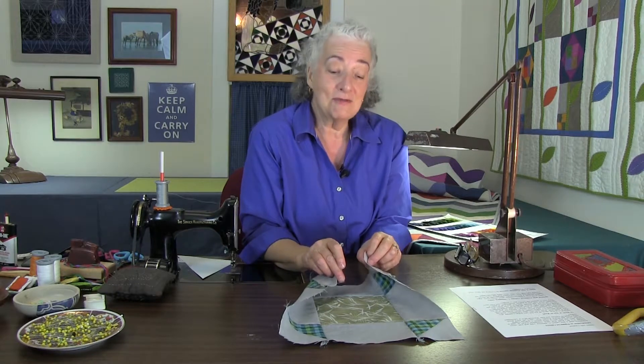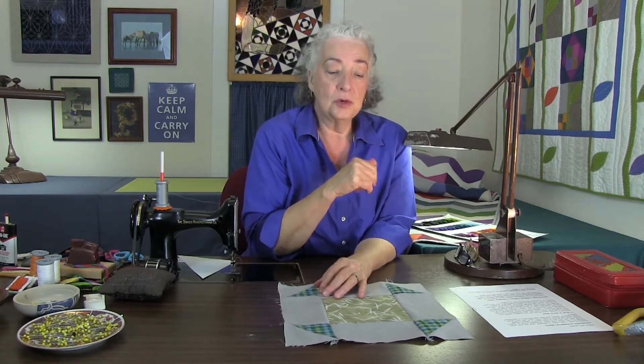Yarn dyes have a special soft character, and if you put too hot an iron on them, they like to curl up like this — and it makes it really difficult to piece accurate patchwork if your fabric is starting to curl. So when you're working with yarn dyes of any type, whether it's peppered cottons or peppered checks or whatever, please just dial back your iron to the wool setting with no steam and it will be just fine. That's all we need.